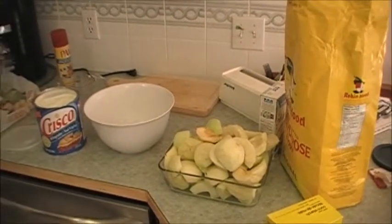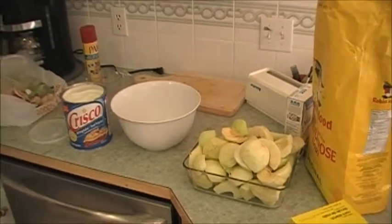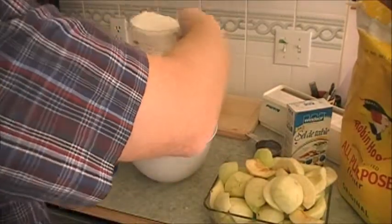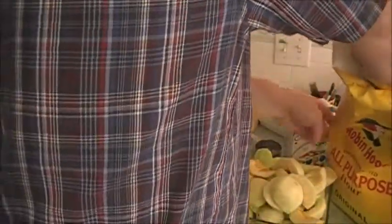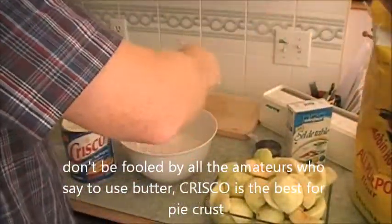You're going to have to get your hands in there and just do it — mush it up and rub the shortening in with the flour. I use a little bit of milk to put it all together. As you can see, I'm going a little more than two cups, because with two pies you really need more than two cups. You need two full cups for one pie at least.